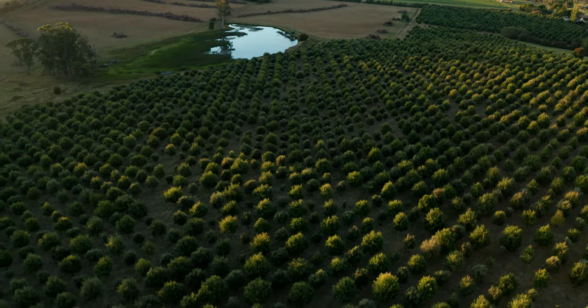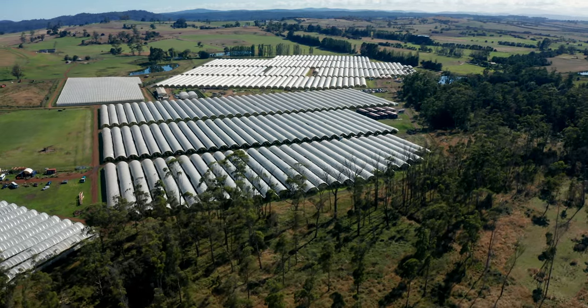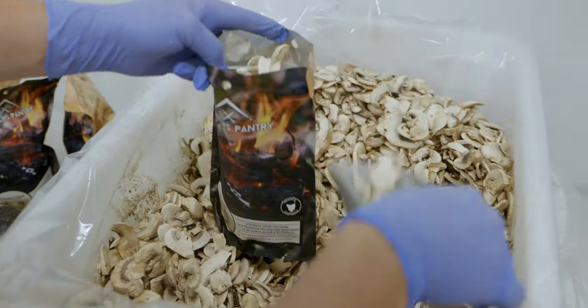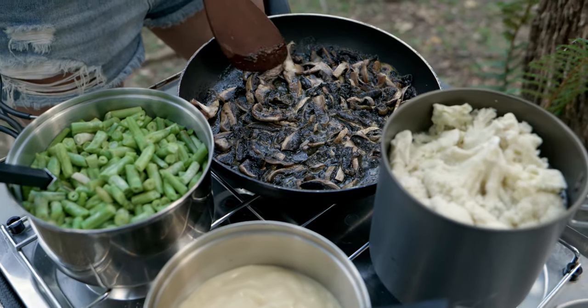Our supply chain starts with Aussie farmers with fresh produce from here in Tasmania. All our products are packed in oxygen and light-proof pouches to retain flavor and nutrients, so you know the product is as fresh as the day it was made.